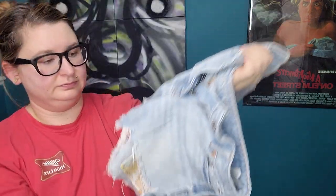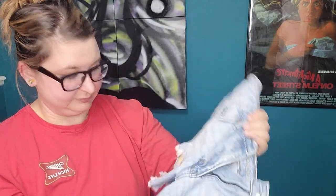More American Eagle — a short in size 0, the Tomgirl style. These just don't feel very good. These are probably going to be a rummage sale item.